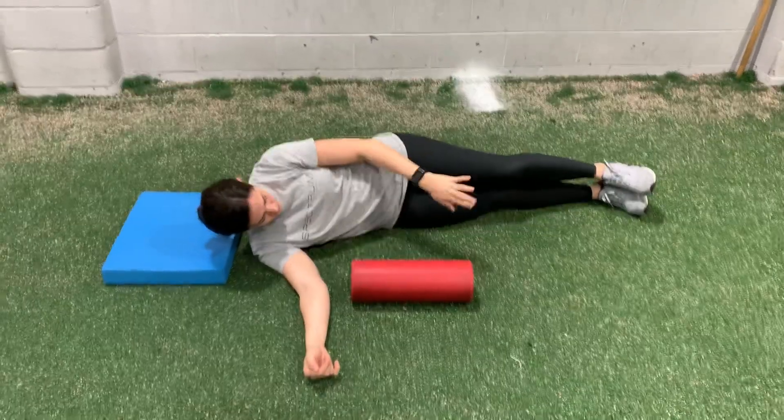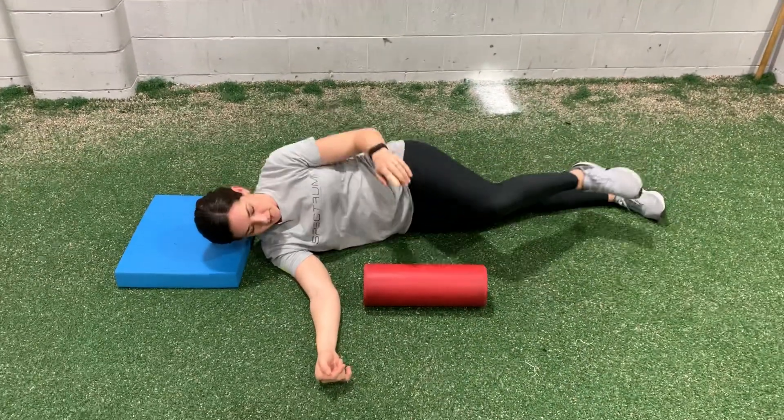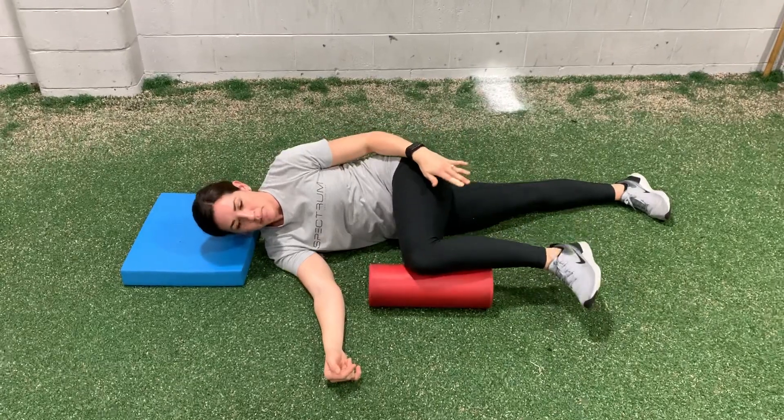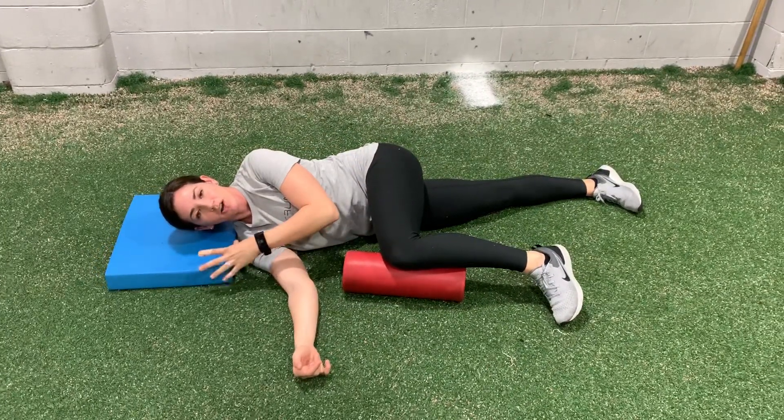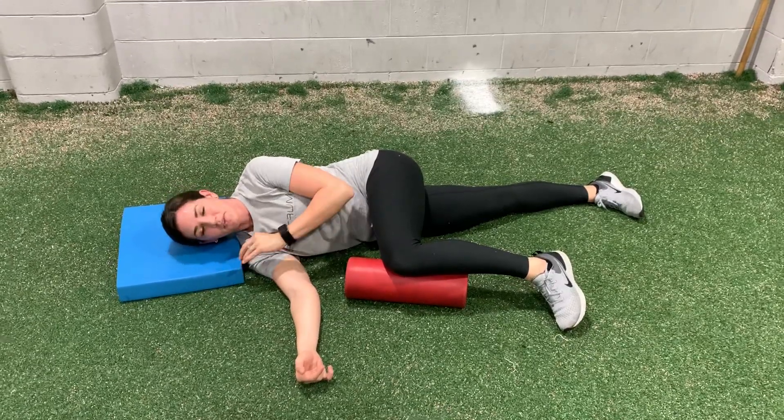You're going to place one leg straight and back. You're going to bend your knee, bring your top leg up onto a foam roller. You can have your head relaxed up on an erex or a pillow or something.